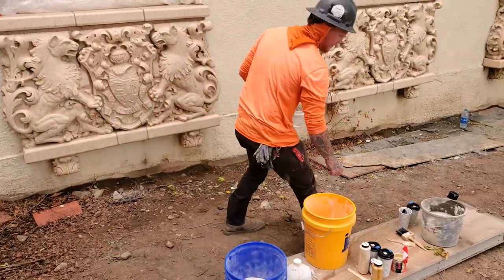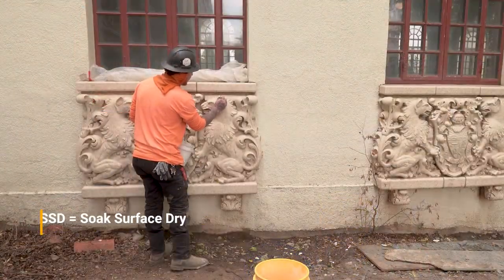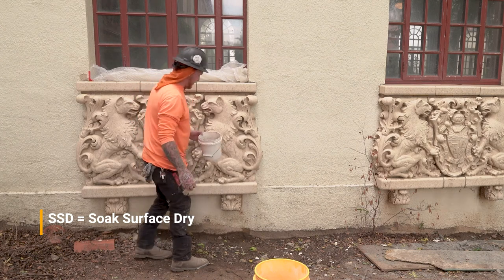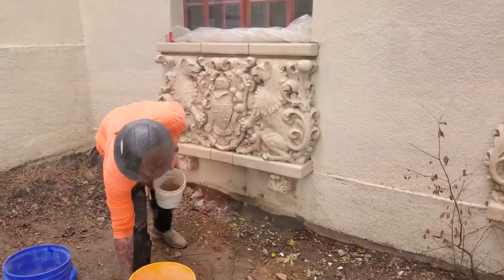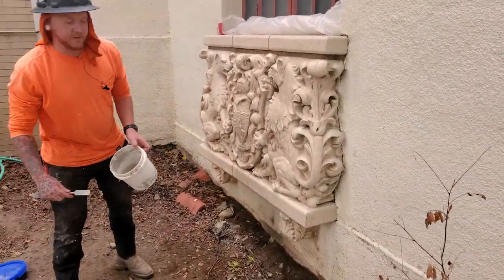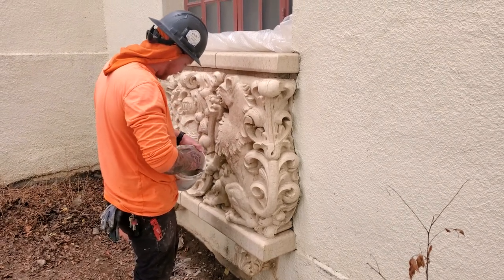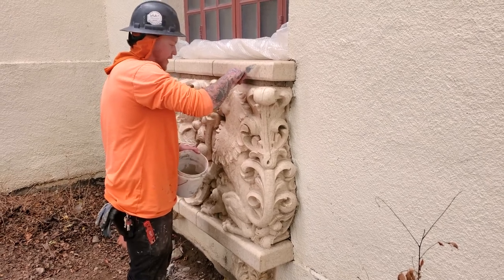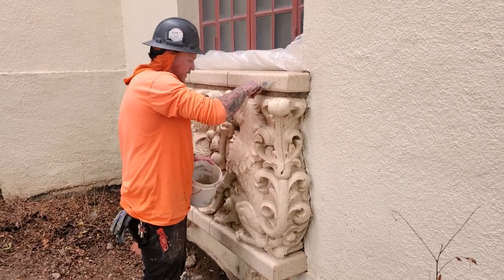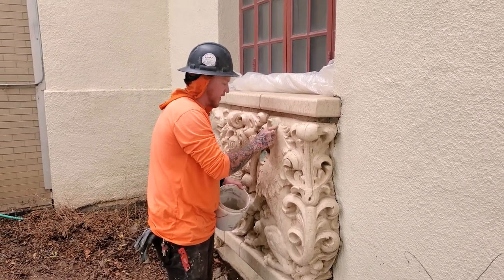Next, what you need to do is apply water onto where you're going to patch. This is called an SSD — saturated surface dry. This opens up the pores so that when you do start patching, it can bond better. So we're just going to start applying the Yawn like this. You always want to pull it into your edge — that way you get a good bond.